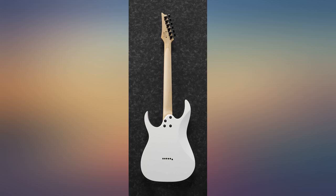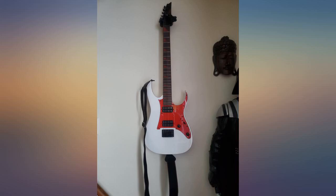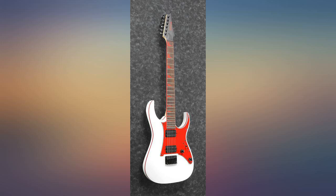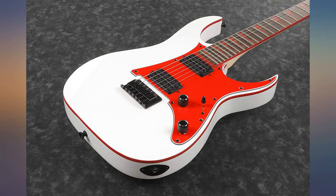This guitar is ready to go. The techs at Ibanez are right on it — the action is near perfect and it sounds great. This is a no-brainer for a novice or experienced guitarist. Ibanez has hit it out of the park with this budget line.